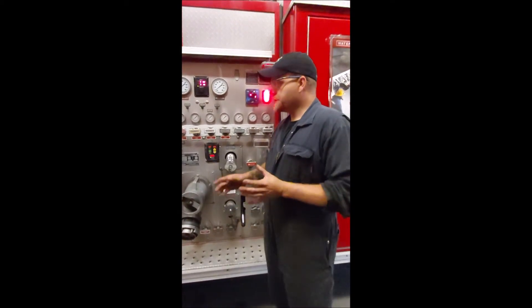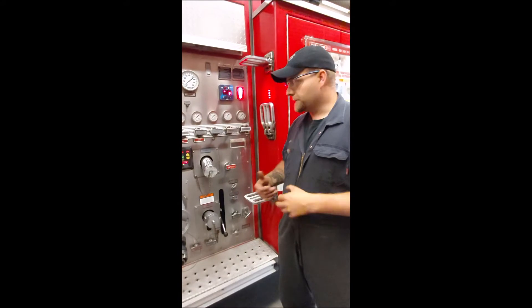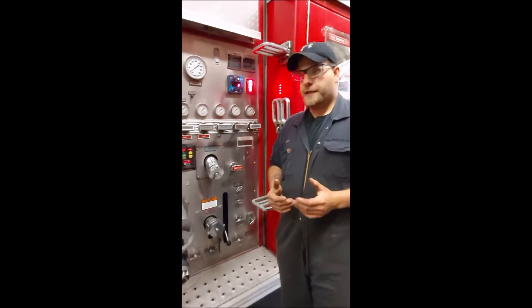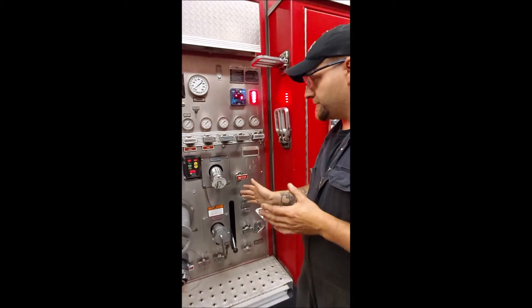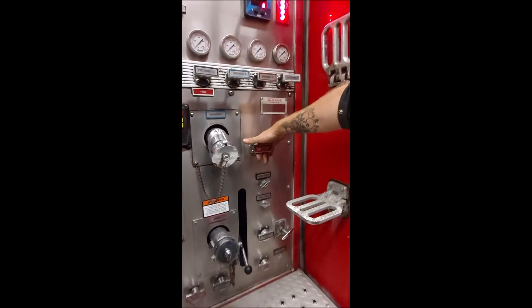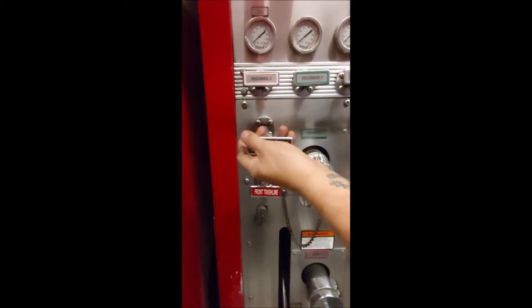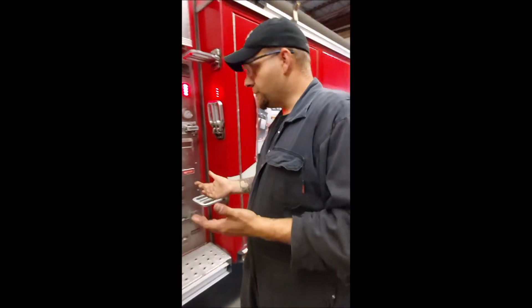Something important to remember: when you engage any truck in pump mode — this is a midship pump — as soon as it's engaged, the actual pump impeller is turning. Even at idle speed, this pump will produce pressure. You never want to deadhead a pump, meaning producing pressure with nowhere for it to go — it takes the same water, pressurizes it over and over, builds up a lot of heat very fast. So as soon as your truck is engaged in pump mode, get some water to that pump. Circulate water by opening tank-to-pump to supply water, then open your tank fill slightly. That circulates water from your tank through your pump and back into the fill tank — constant cool water, preventing deadheading and overheating.